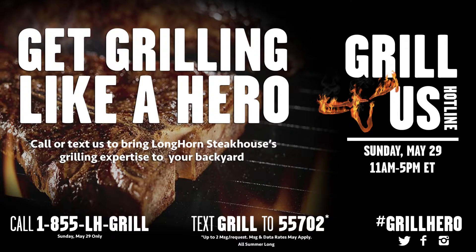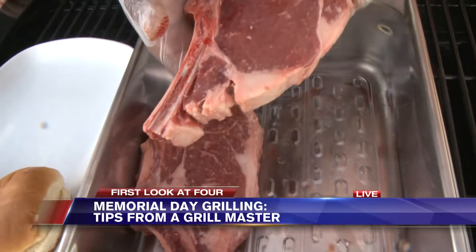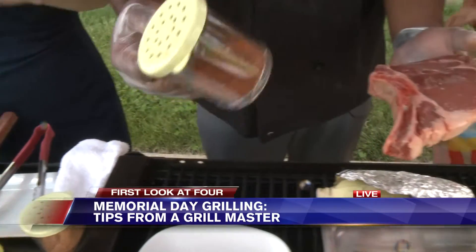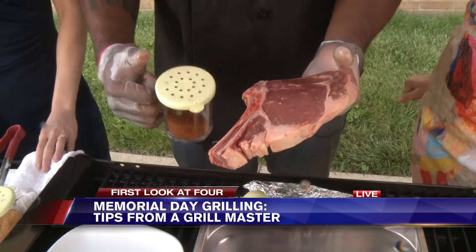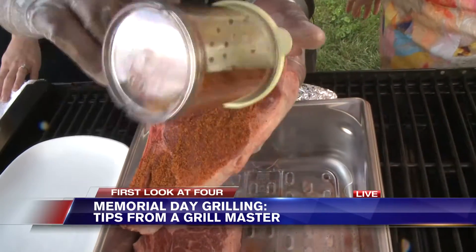So when it comes to seasoning these steaks — these are our bone-in Outlaws — as you can see the bone gives it flavor and there's some nice marbling through it as well. We have our grill seasoning, which is a blend of different spices: mainly pepper, salt, and some paprika. If you don't have this seasoning at home, you can just do salt, pepper, and some garlic. Really simple.